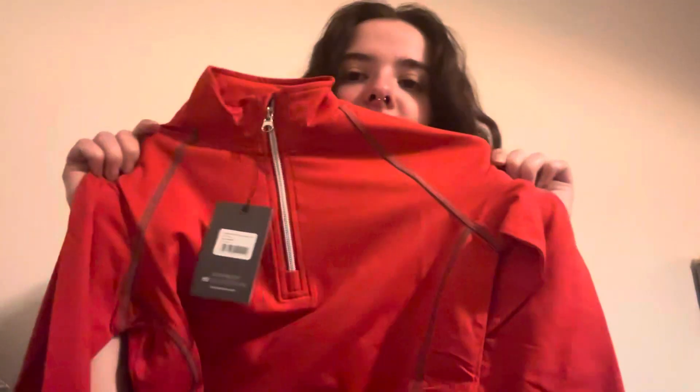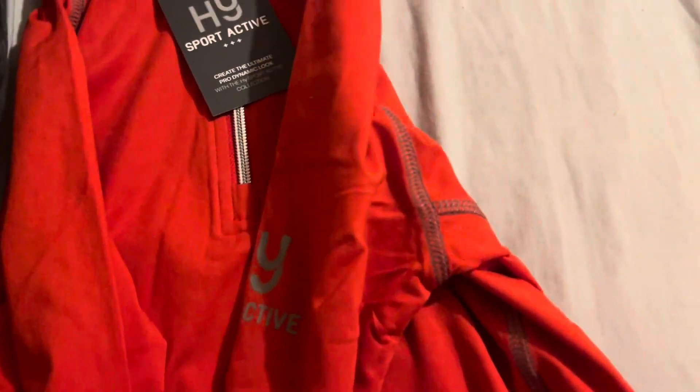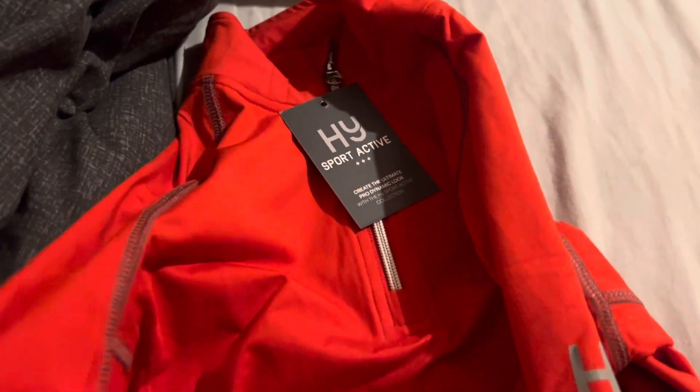First things first is a base layer. I love this color, I think it's gorgeous. I'm going to open it to have a look — ripped the plastic bit, but it's fine. It's such a lovely color. It's coming up a bit orange on camera but it's reddish, with the branding here and little bits for the thumbs. It's a really nice color.